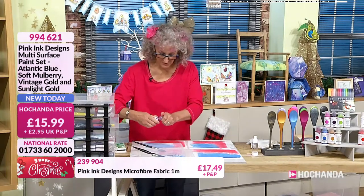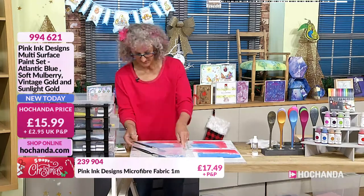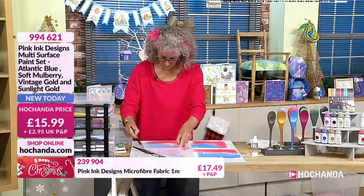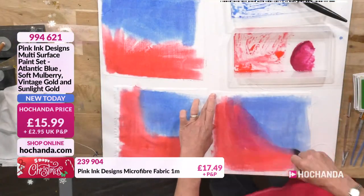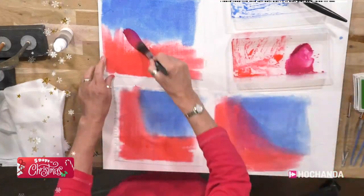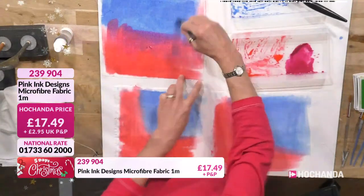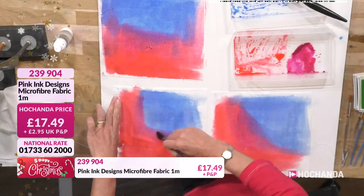This is the soft mulberry — one of our newer colors and it's so gorgeous. Can I ask, once the microfiber is dry, could we sew with it? Yes, you can. Because it's a lovely nice open weave, if you want to thread count and do embroidery you can do that too. It's just so versatile, and I think that's another reason why we just love it so much.